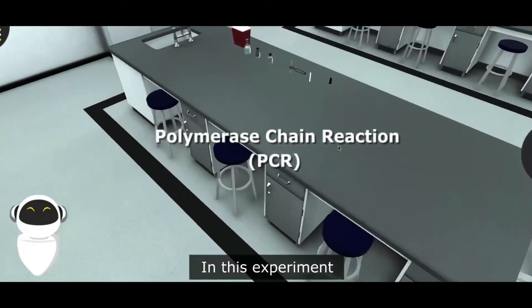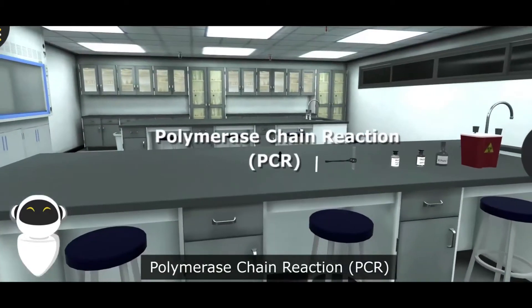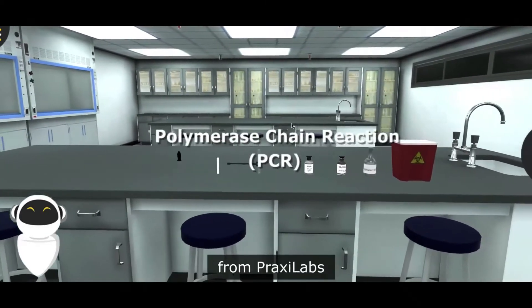In this experiment, we'll carry out several steps to complete the conventional polymerase chain reaction, PCR, using 3D Biology Virtual Lab from Praxylabs.